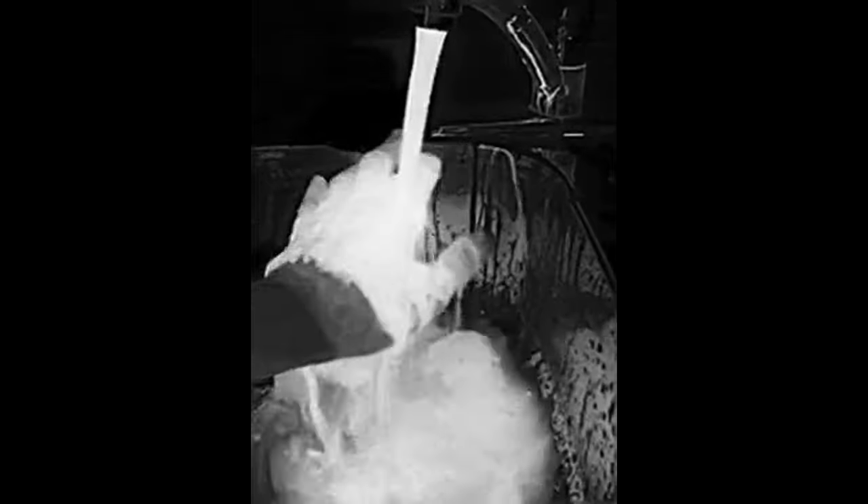Thermal cameras are not only incredibly fascinating to play with but they're useful for all sorts of things like finding cold and damp spots in the home, locating studs, diagnosing mechanical and electrical faults, and my favourite is being able to see in complete darkness. I live in a very dark rural location and when I walk my dog at night I carry one of these so I can spot coyotes and other wildlife. And of course as a fresh turd detector this thing is invaluable for keeping my feet out of steaming hot piles of shit.